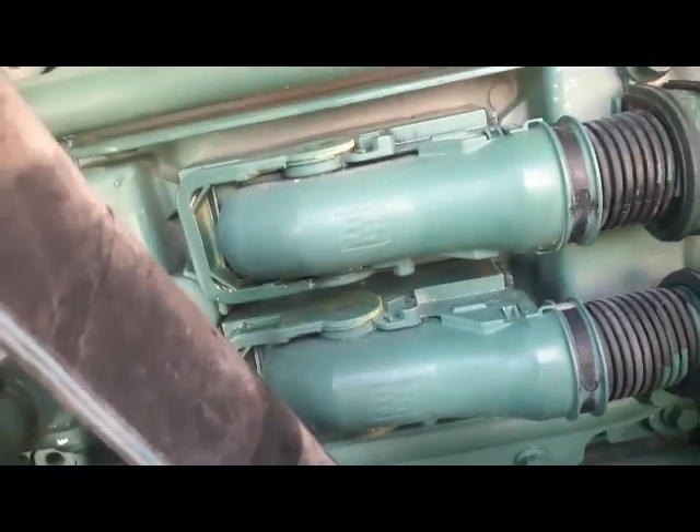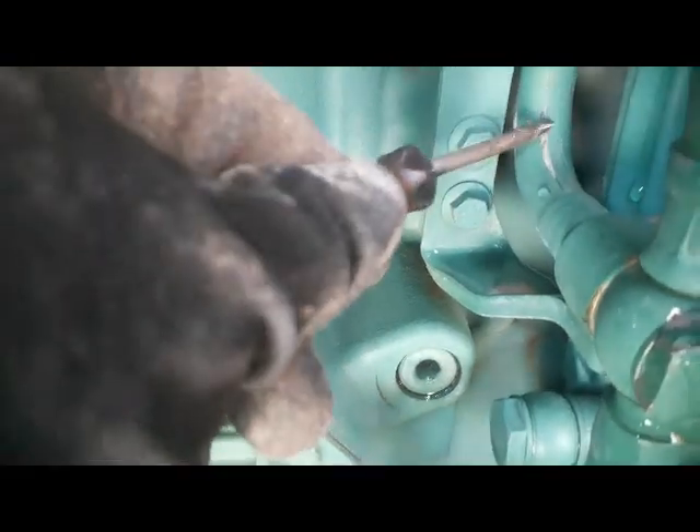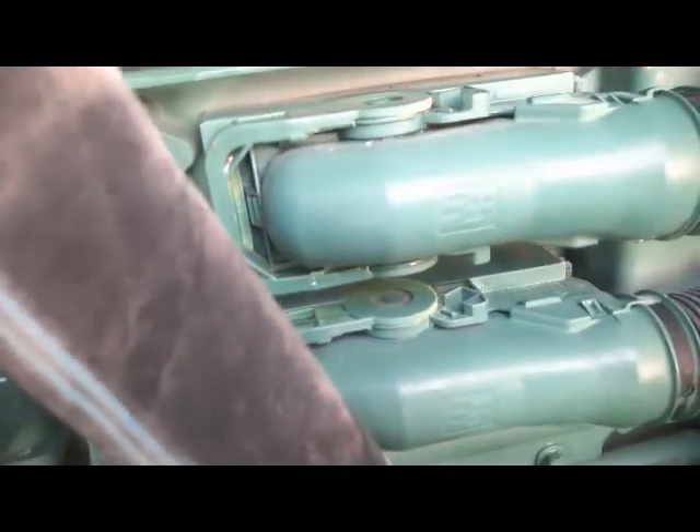Fuel is going from here through a pipe, and one hose is also coming back from the return side — the return from the injectors. This fuel is going to the fuel pump. This one is our feed pump.